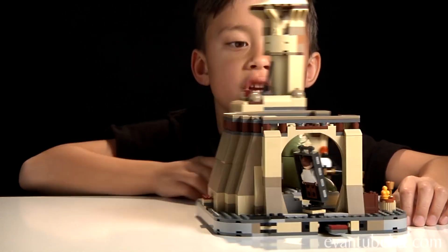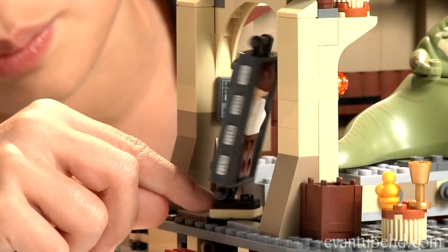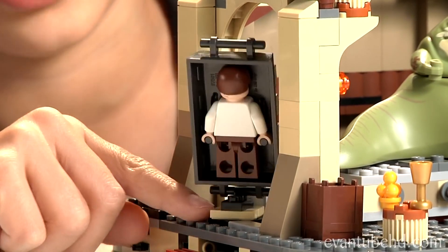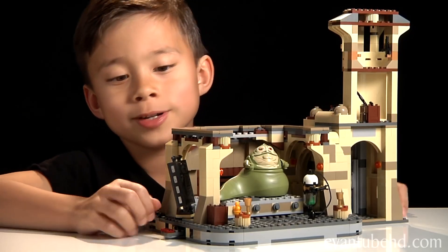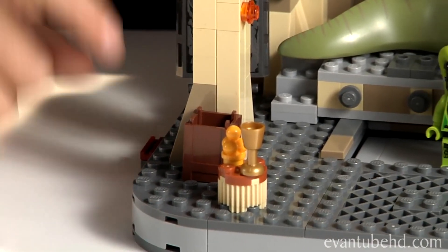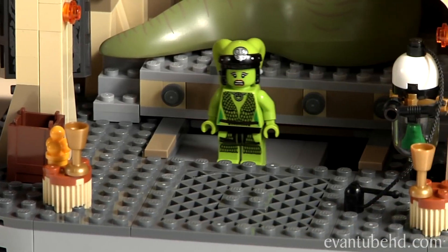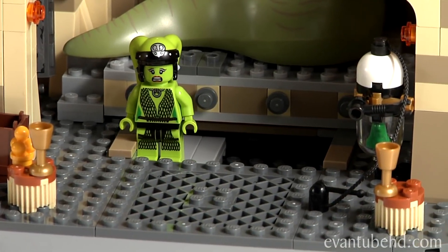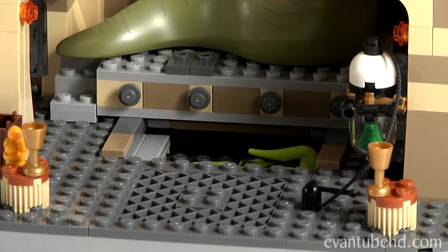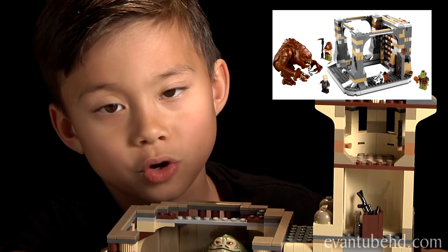Here's Han Solo in Carbonite — he's on a little platform that turns. The unfrozen Han just stays in the back. The coolest part is the trap door. There's a lever right here and the trap door here, and Oola is supposed to fall through it. In 2013, they're going to make a rancor pit so she can actually fall through there.